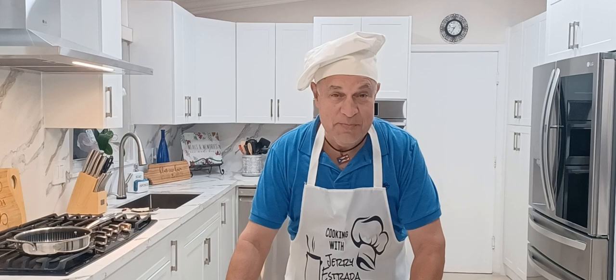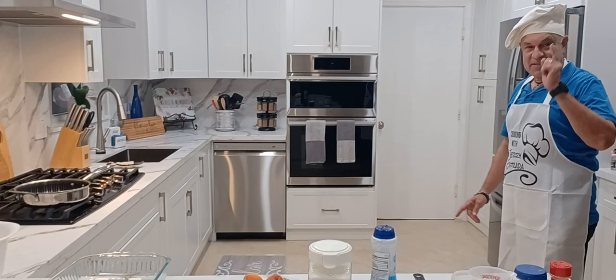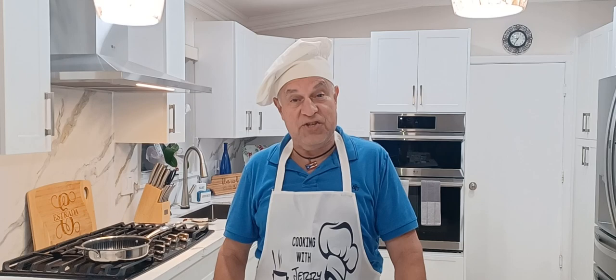Well, hello and welcome to Cooking with Jerry Estrada! Finally, after all these months, I haven't been able to film too much from the house because we've been remodeling the kitchen — and here it is! Here is our brand new kitchen, in which we're going to be cooking up a storm.